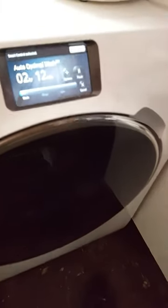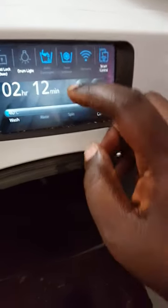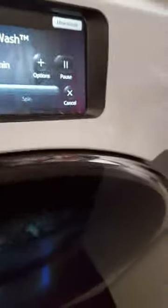The other thing I like about this machine is that it's got a drum light so you can actually see into the drum. To activate it, just swipe down from the top and tap 'Drum Light'. There you can see the drum light switched on. If you look at the display — I was a bit too slow there — you would have seen it come up on the display.